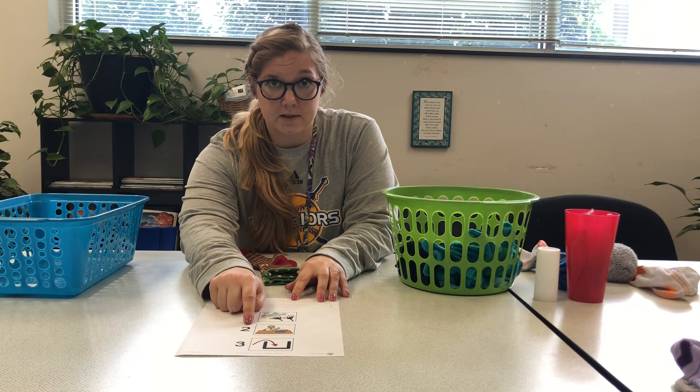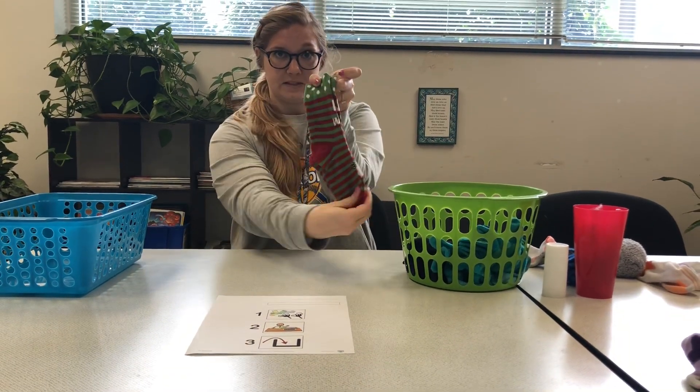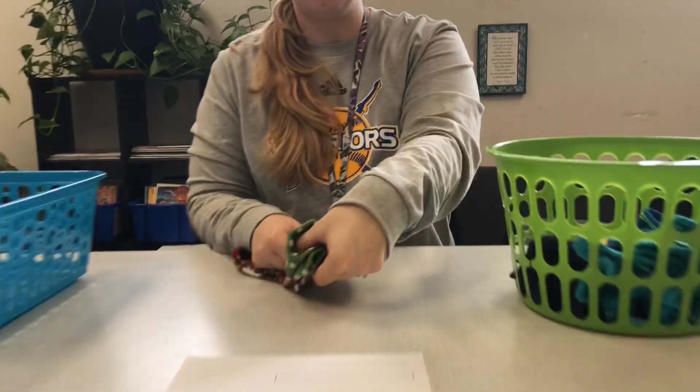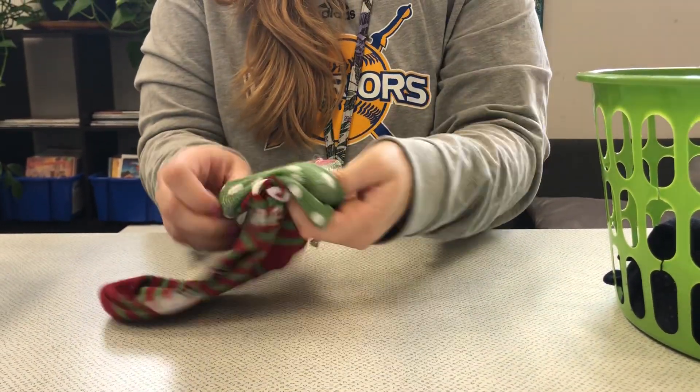Step two is to fold the socks. What they're going to do is line up the socks, as you can see lined up at their working station. They're going to take their thumb, put their thumb inside the top sock, and then fold it over. Once the sock is folded, they're going to put it in the finish basket.